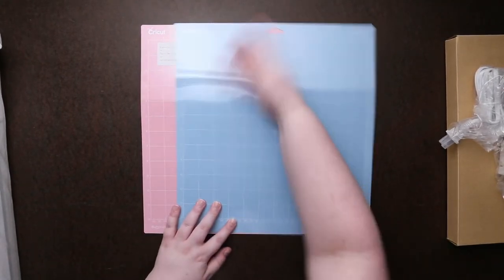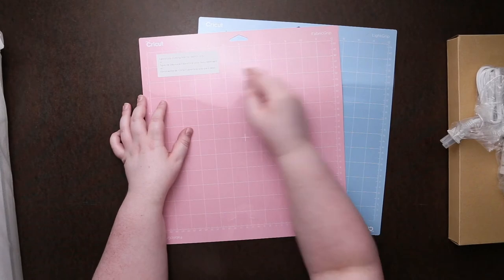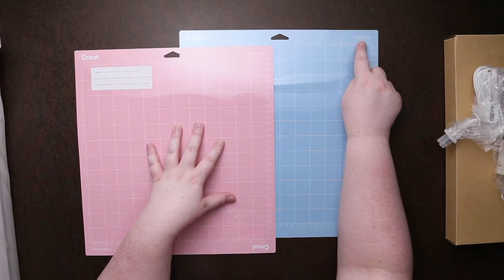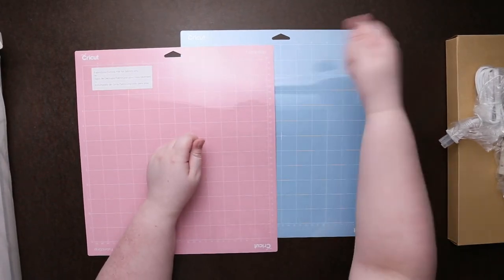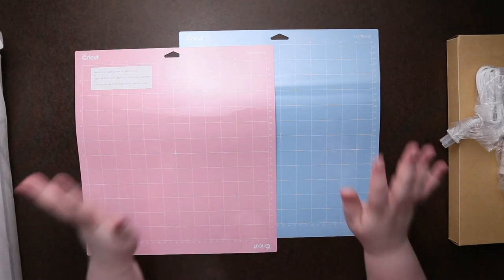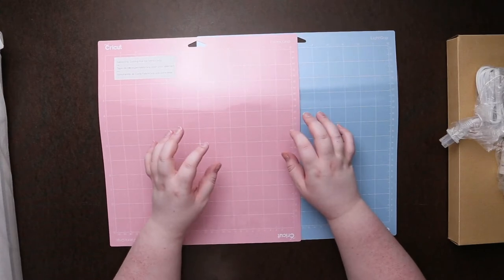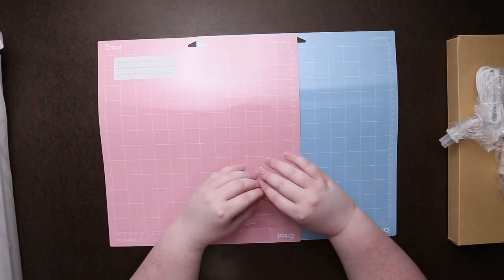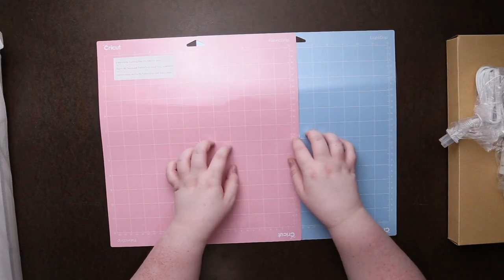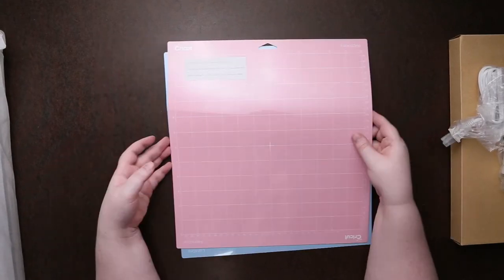The first two items I got: this pink one is a fabric grip mat for cutting — it says 'mat for fabric only,' so I'm assuming the stickiness will be different. So we have fabric grip and light grip. Light grip will probably be great for stickers because usually when you peel them off the mat it ends up rolling the paper. It's really nice that Cricut comes with multiple grip styles, whereas Silhouette from what I can tell is just one style — really hardcore sticky when you first start using it.